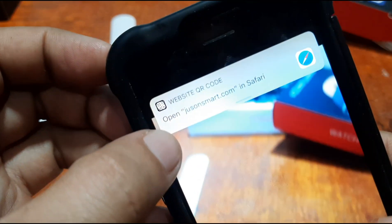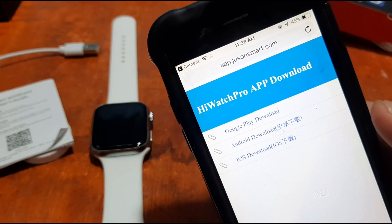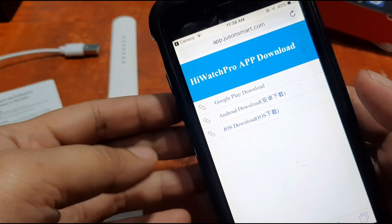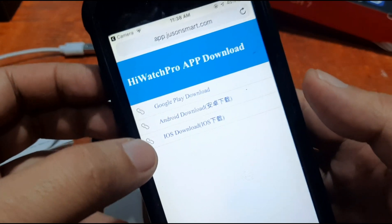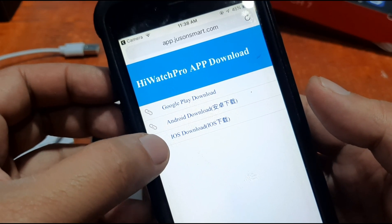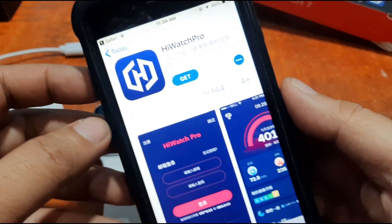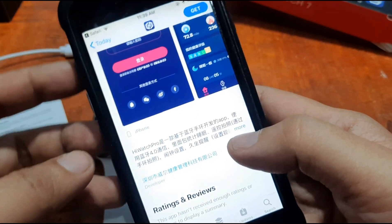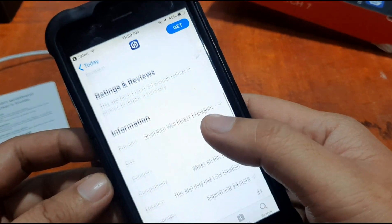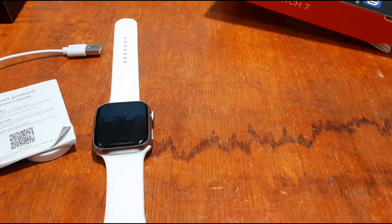It's trying to access a website — the Hi Watch Pro app. As you can see, there are several links here: Android Google Play, an Android APK download you can sideload manually on your smartphone, and the iOS platform link. Let's tap it and it will open the iOS App Store. We have the Hi Watch Pro — it is in Chinese — but let's install it anyway.